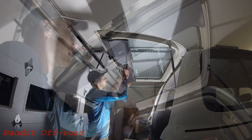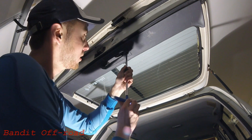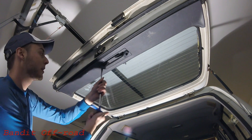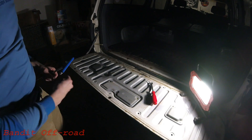We'll do this together and go ahead and snug up this plate here on the tailgate.